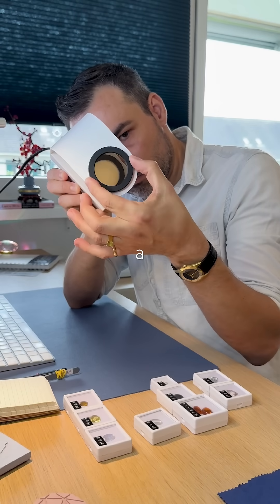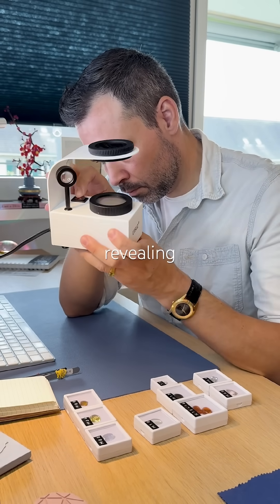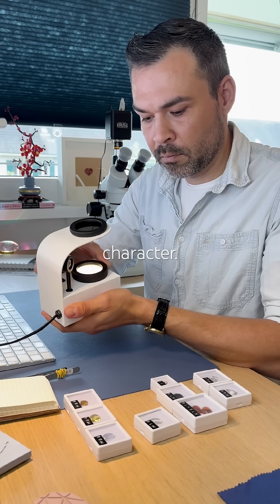This is a polariscope, a tool that shows how light travels through a gemstone, revealing its internal crystal structure. It helps us figure out the gem's optic character.